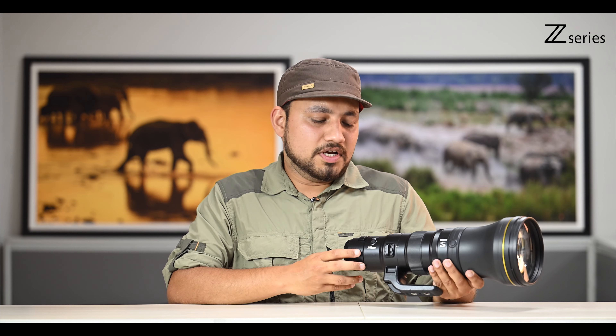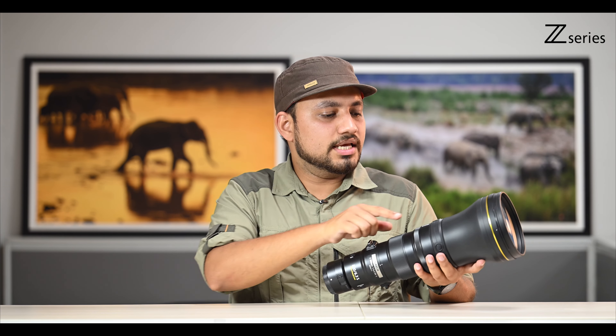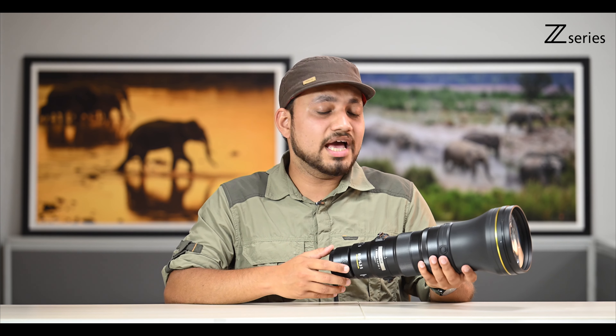There are various function buttons on the lens. The first one is memory set, by which you can save a particular focus position, and there are a few function buttons by which you can recall that particular focus position and use it for various focus-related settings. This lens supports both types of Z teleconverters, which can take your reach further. This was my first impression on the lens — I can't wait to take it out on the field. Until then, do let us know your thoughts.